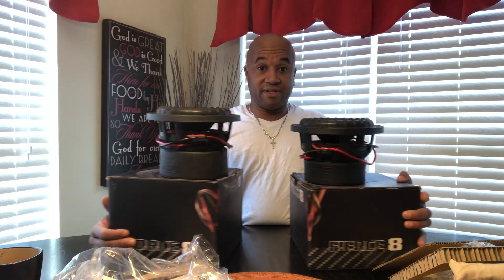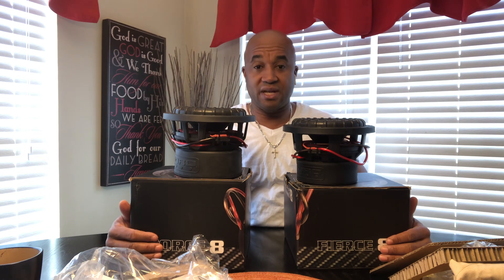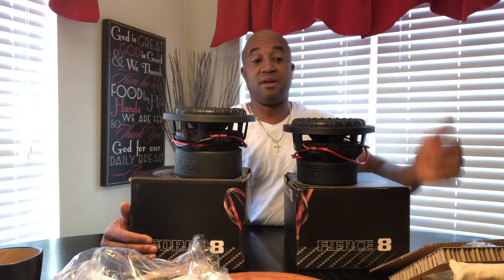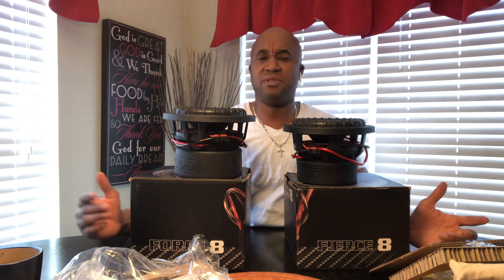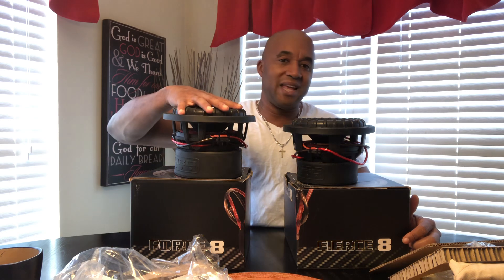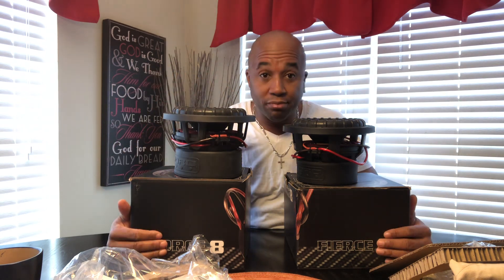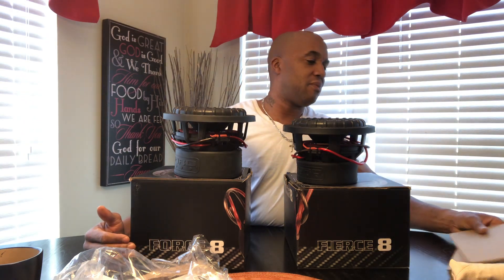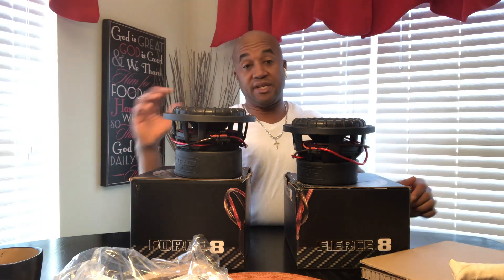That's the difference between the two, and this is a visual representation. People will see — the Force is serious, but both of them are serious subs. You'll see my demo video on this if I haven't posted it already. I had four of these Fierce 8s and I'm back to running two this time because I wanted to test something with my setup.